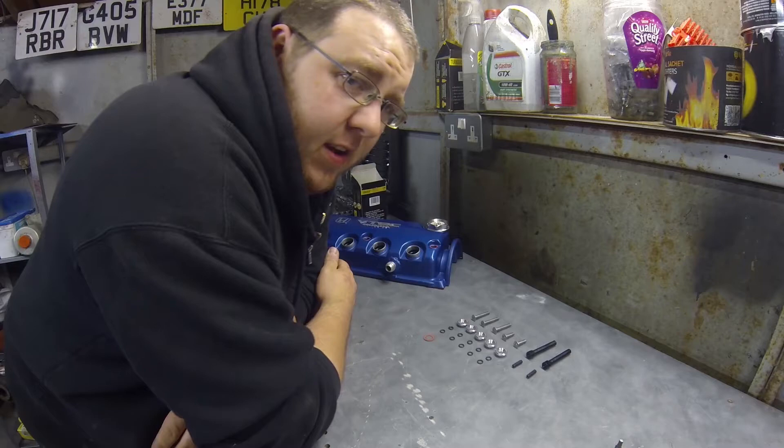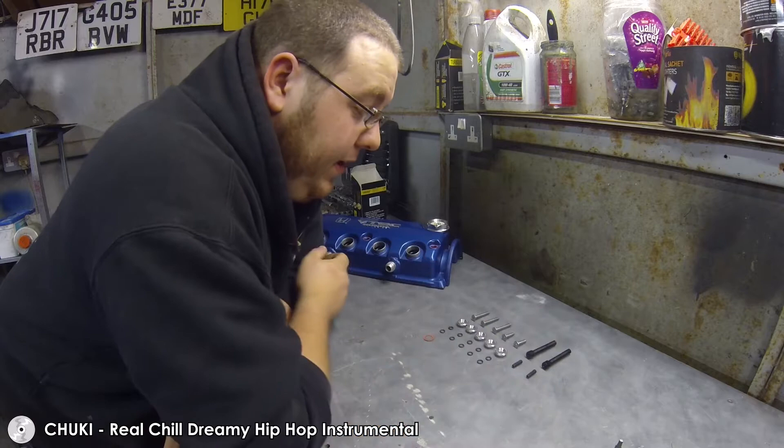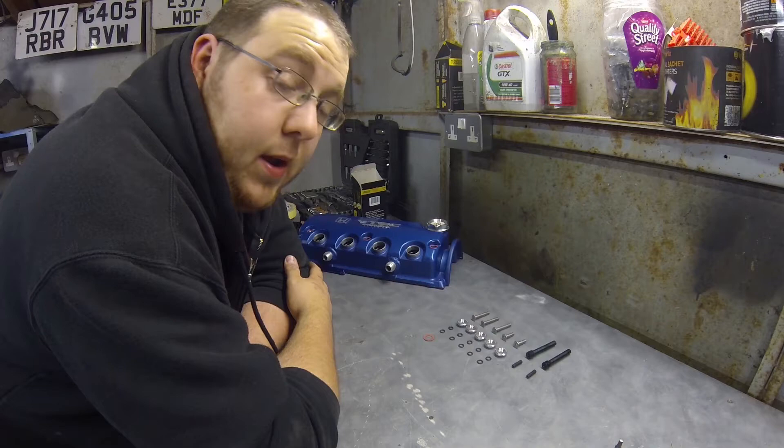Welcome to episode 27 of Wagon Diaries. It's not really an exciting episode — it's going to be quite short and sweet. Basically I've had a few people message me asking the correct way to install the Password JDM dress-up washer set, so I've removed the kit from the car and I want to show you step by step how to build the kit up and install them on the engine.